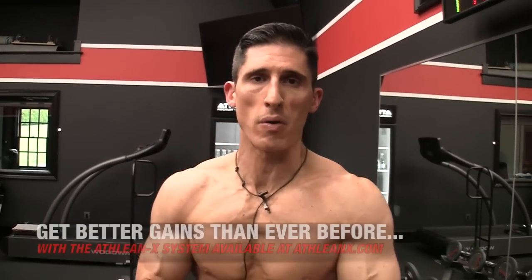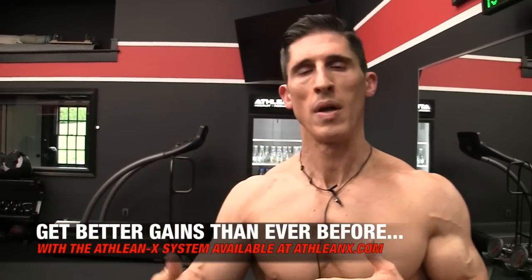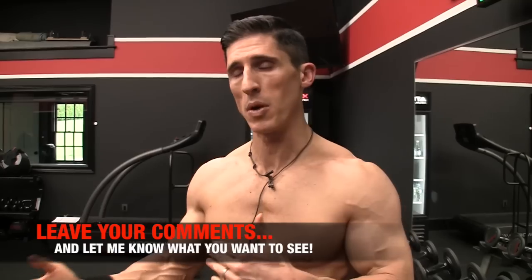Guys, if you're looking for a program that puts the science back in strength and trains you to get the best results over a 90-day span of time, head to ATHLEANX.com and get our ATHLEANX training system. In the meantime, if you found this video helpful, leave your comments and thumbs up below. Let me know what you want me to cover, and I'll do my best in the days and weeks ahead. See ya.